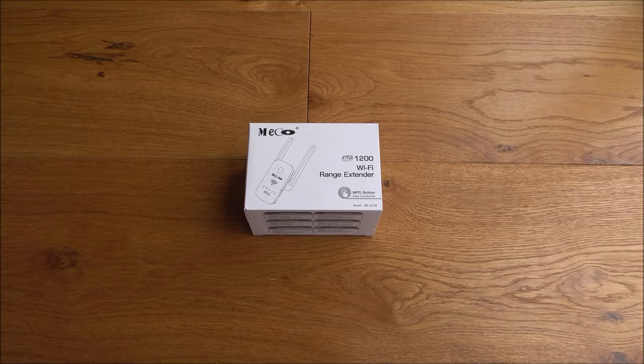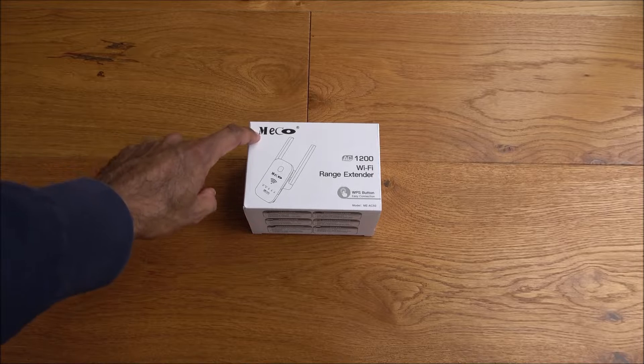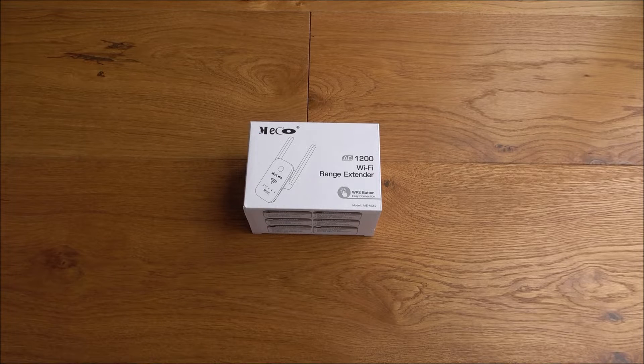Hi there, today I'm unboxing a Wi-Fi range extender. This particular product is by a company called Meko, and it retails for around 46 pounds on Amazon. I saw it on offer and the price had actually dropped to $26.99, so I thought I'd give it a go.